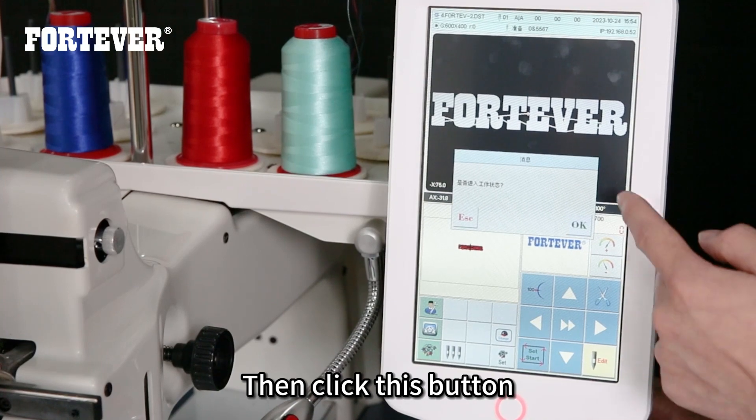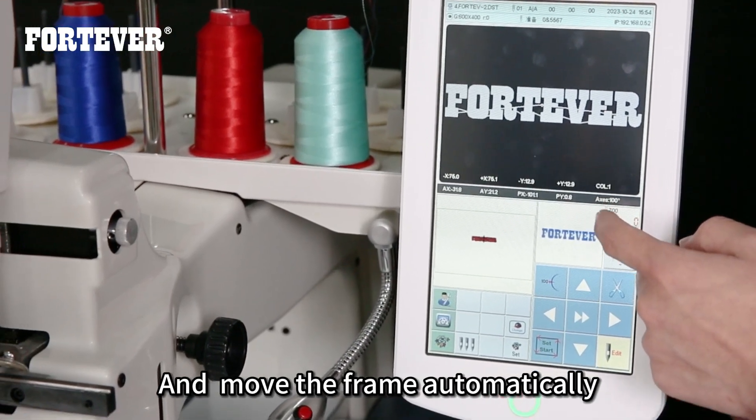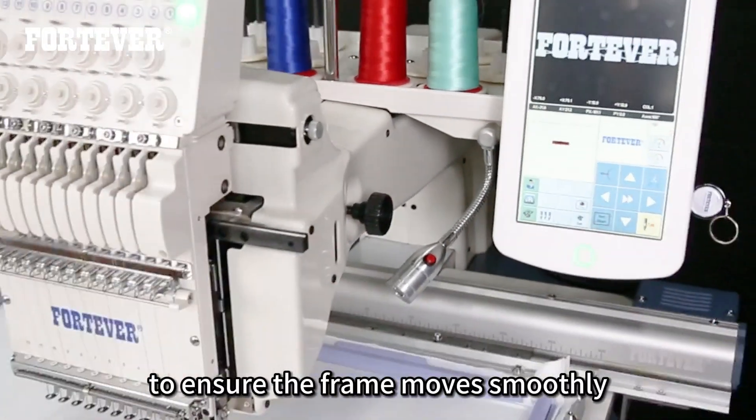Then click this button so the machine can enter working status and move the frame automatically. Ensure the frame moves smoothly.